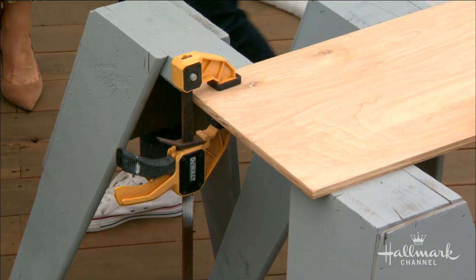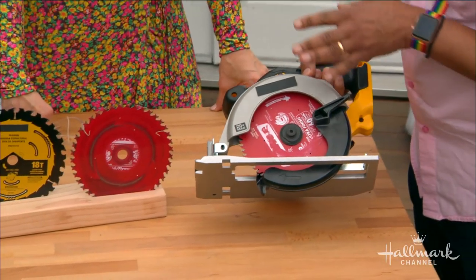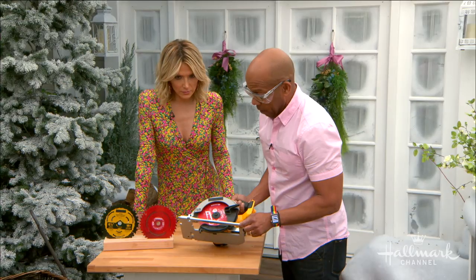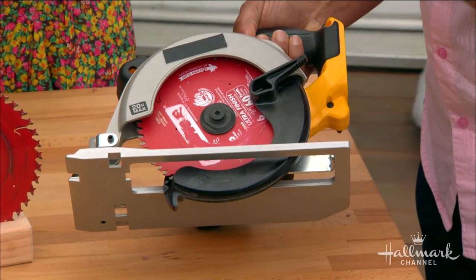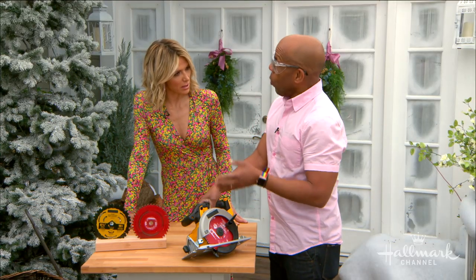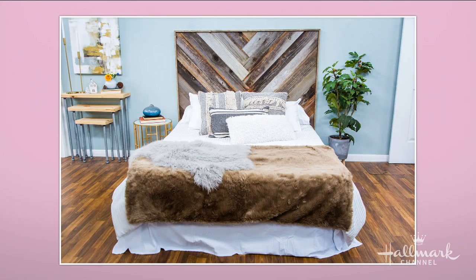Now for the circular saw — same idea: battery pack and blade. These have big round blades that last a long time so you really don't need to change them very often. There's a metal plate that rests on the surface, and it has a safety guard that covers the blade — it will move back automatically when you're cutting so you don't need to get your fingers anywhere near the blade. We use this for things like the recycled headboard project where we needed to clean up a whole edge — one quick pass and you get a nice clean straight edge all the way down.